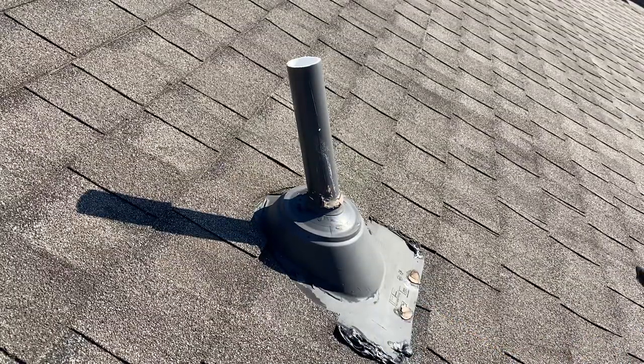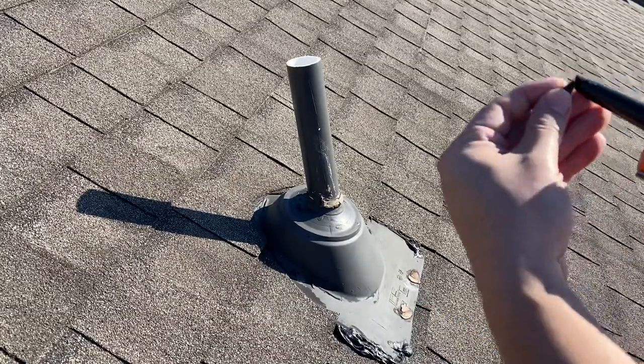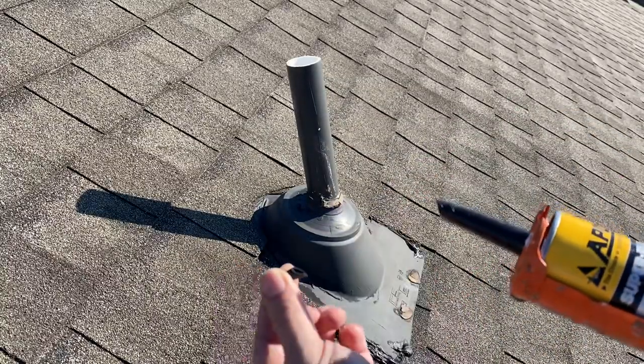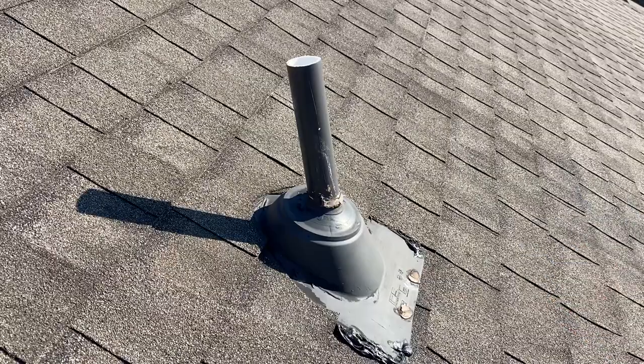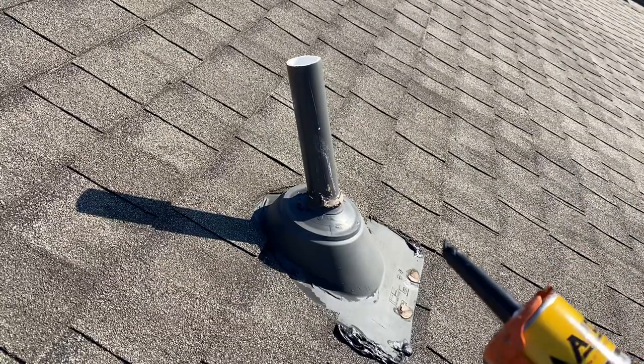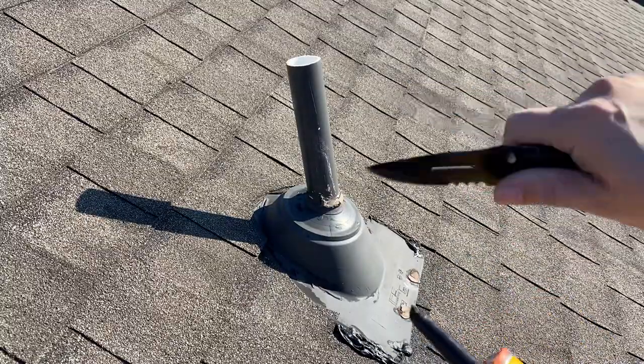First thing you do is take your knife and cut off about a 45-degree angle. I already did that with my knife — just take any knife and cut it at a 45-degree angle right there.